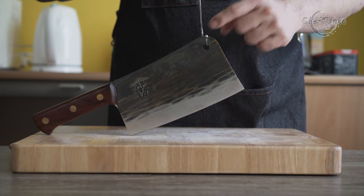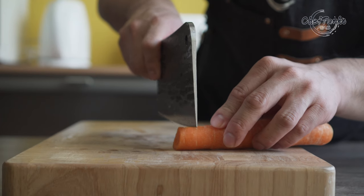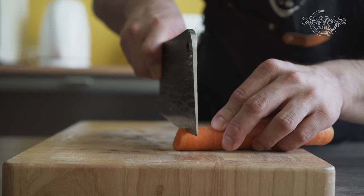The Denja bone cleaver has my recommendation. It has everything I expect from a bone cleaver for home use — it is compact, heavy, and very durable.